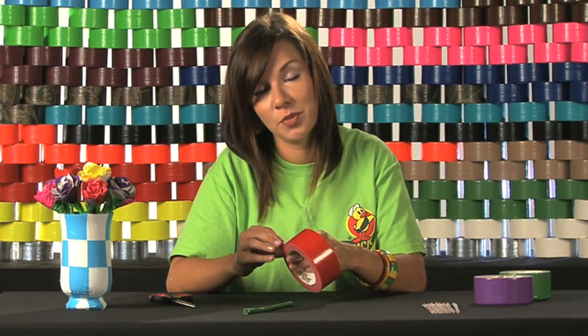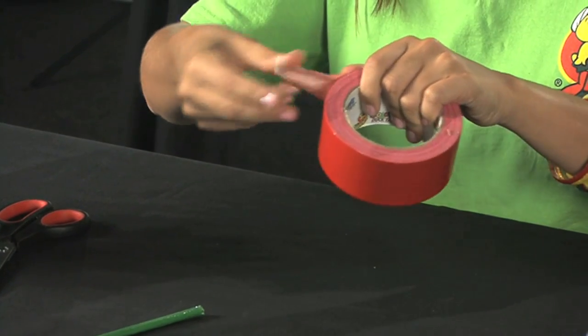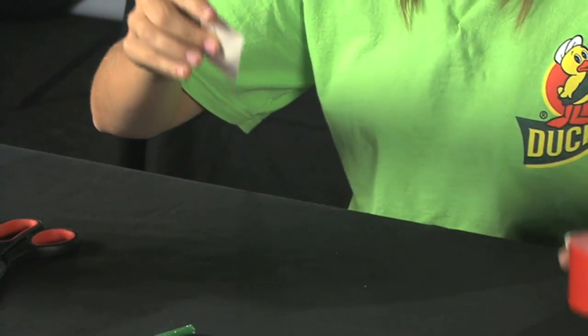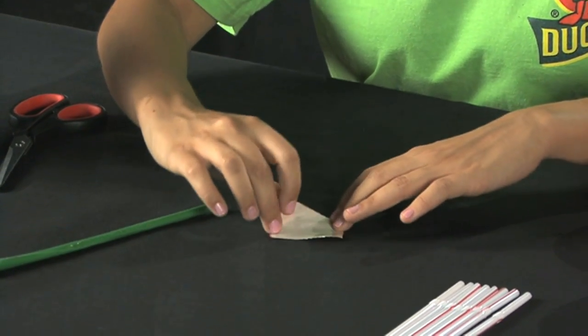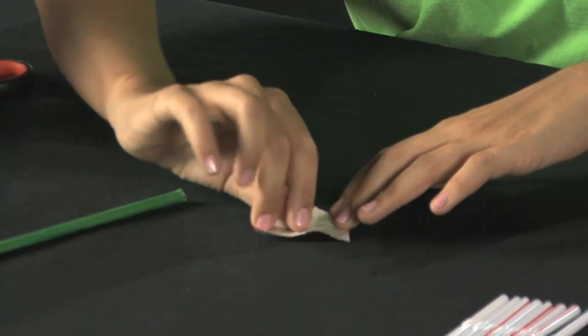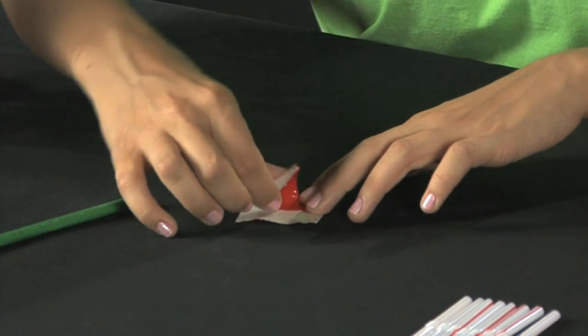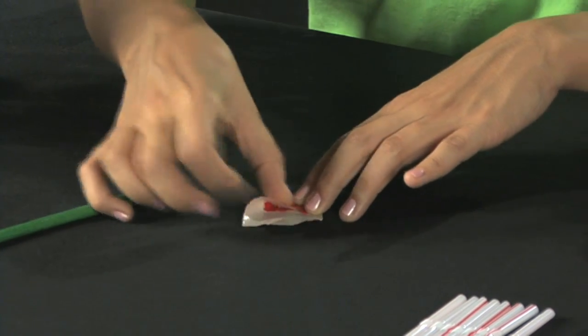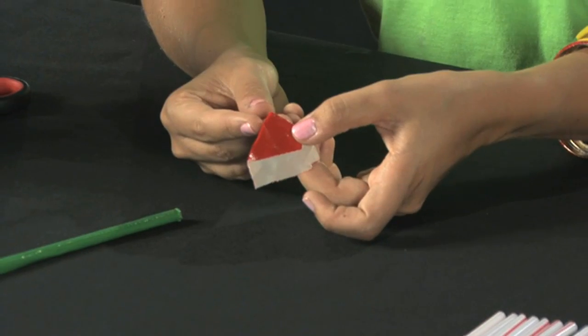Now I'm going to show you how to make the actual petal. Rip off a piece about three inches long of duct tape, put it sticky side up, fold one corner over and then the other corner over. It doesn't have to be perfect because you'll hide it within the flower, and this is your first petal.